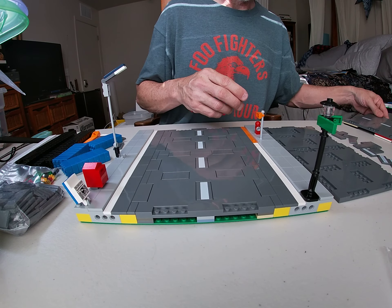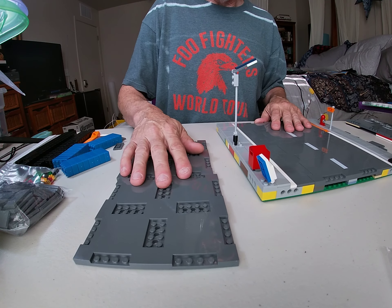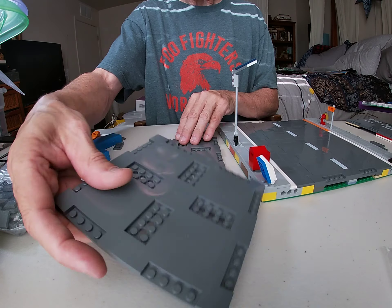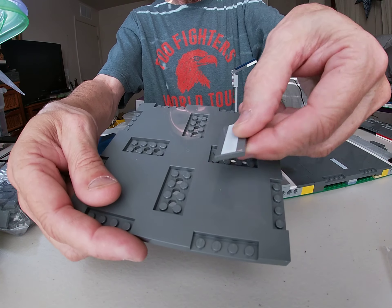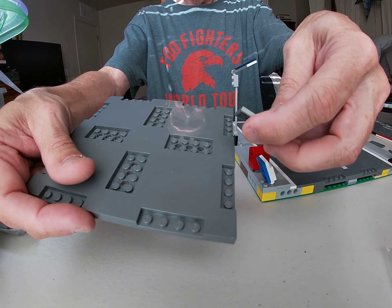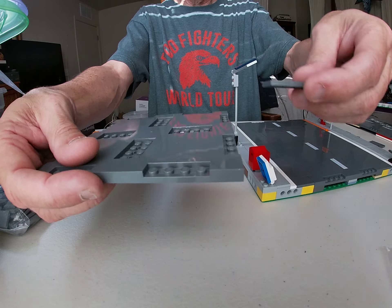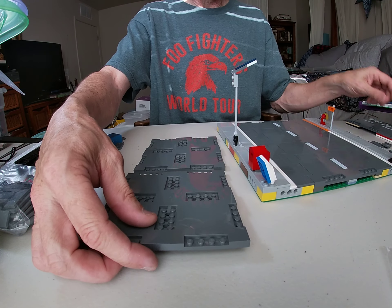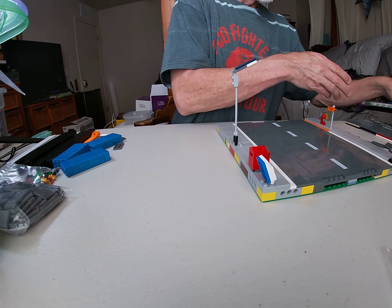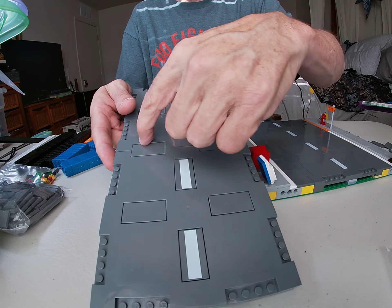Pretty straightforward. First thing you're going to get is two of these — it comes with four of them in the set. You're just going to add your white stripe down the center if that's what you want to do, and then fill in your open spots with the two by four dark blue gray. So that's that — you start with those two, get that done. Here we've got our white stripes in, we've got our fillers in there.